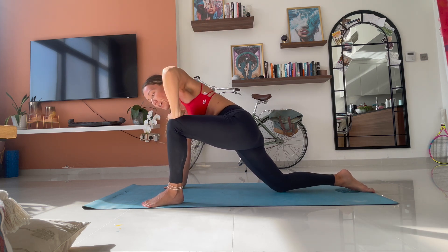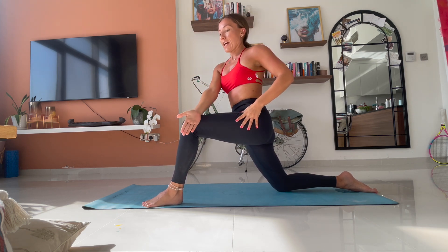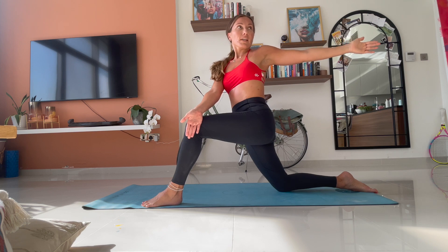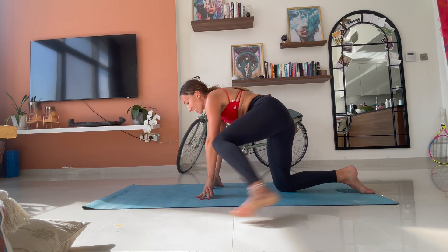Instead of holding that, I want you to push up into this low lunge. Your right hand comes outside of your left leg. Your left arm opens up. And you look towards the back of your mat. And we hold it here. Try not to dip into your shoulders. Let's feel this twist. For three. For two. For one. Good. Come back through the centre. And we change sides.